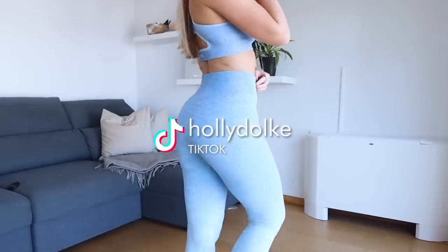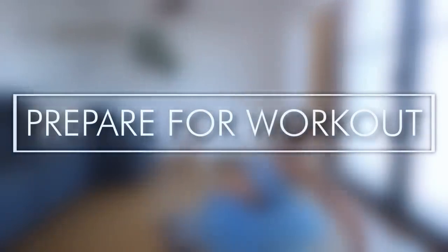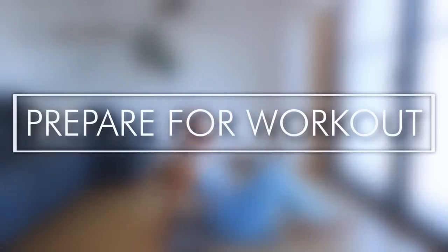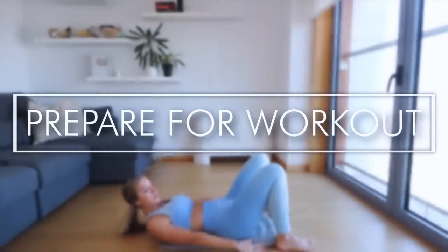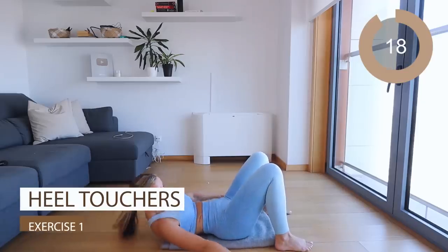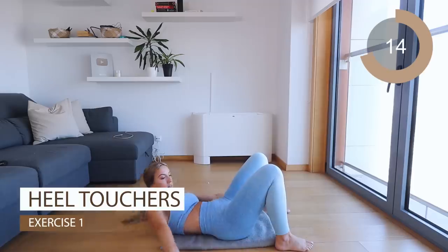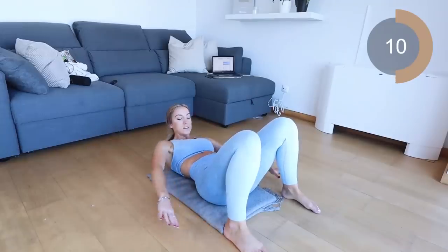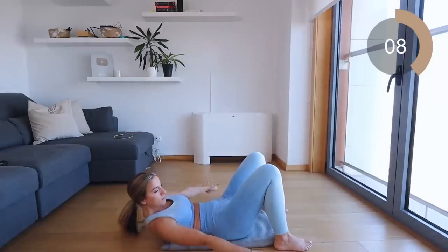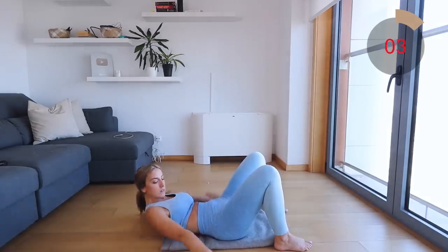Okay guys, let's get ready for the small waist and big bum workout. The first circuit is focusing all on the waist, so I need you to lay down on your back on the floor. Let's go into the first move — heel touches. Make sure you're going down as low as you can past your ankles, contract your abs, and exhale every single time you crunch and tap your feet. 20 seconds guys.